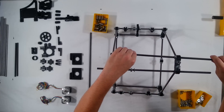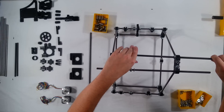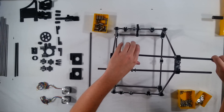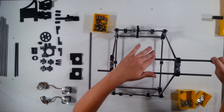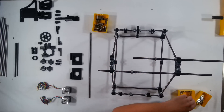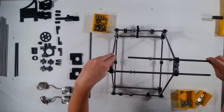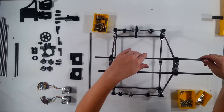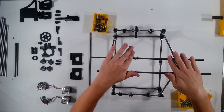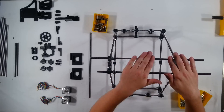And then another nut. I'm going to put on a washer and go ahead and slide that all the way through. Go ahead and finish the nuts over to the other side here.